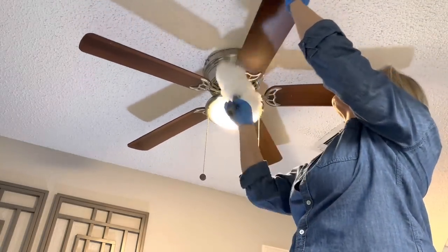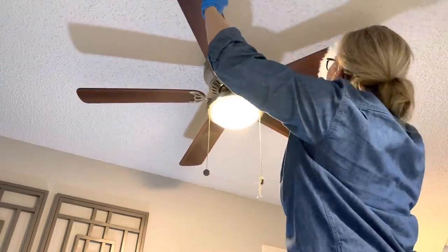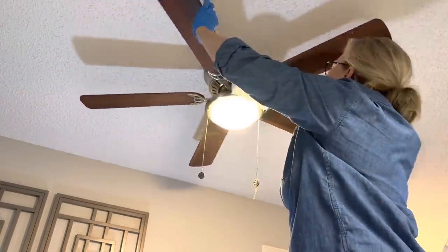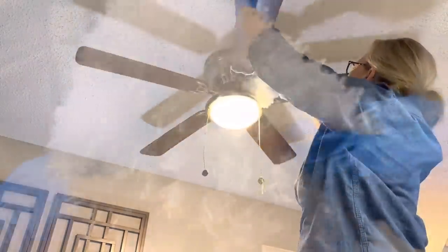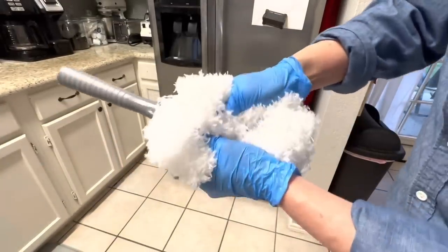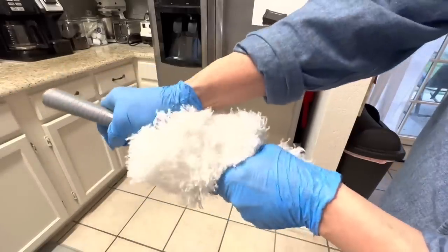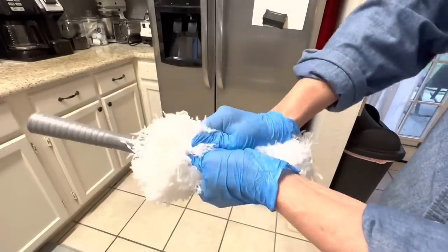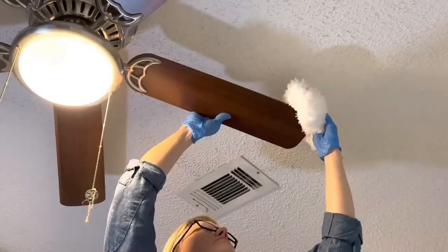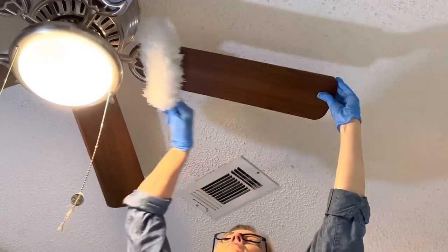Let's talk about this new Dollar Tree fan duster. It did not fit my fan blades — these are older fans, so I think it's probably designed for newer fan blades. But I'll show you how I made it work anyway. If you just run it along the fan blades as-is, it works; then if you bend it the opposite direction — it looks like bunny ears — it will actually fit larger fan blades.